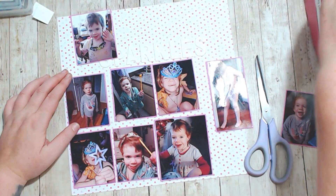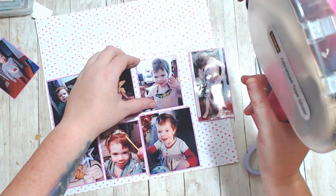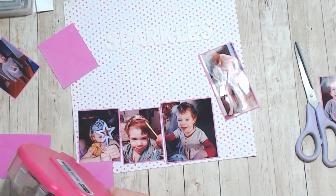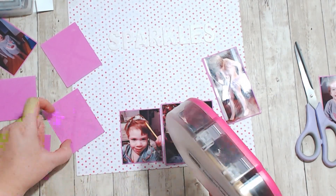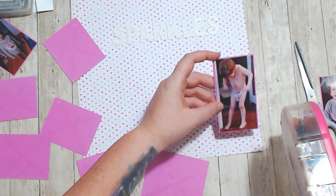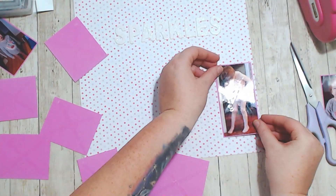I have a few of these layouts which I'm trying to get done and not make too many duplicates, just so that they don't have so many of the same photos in their albums.